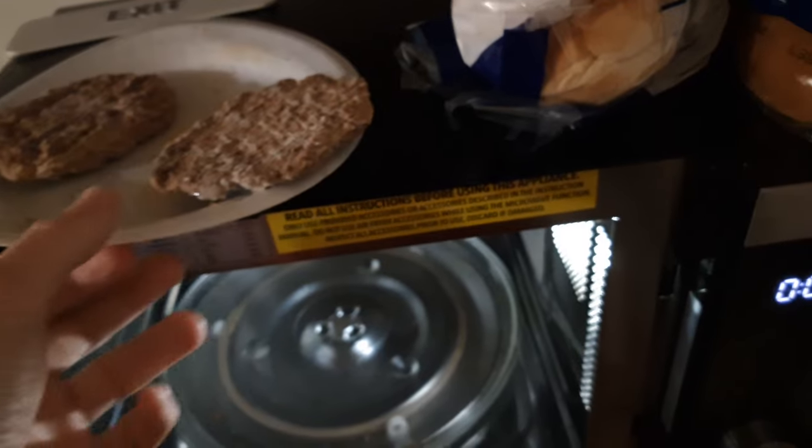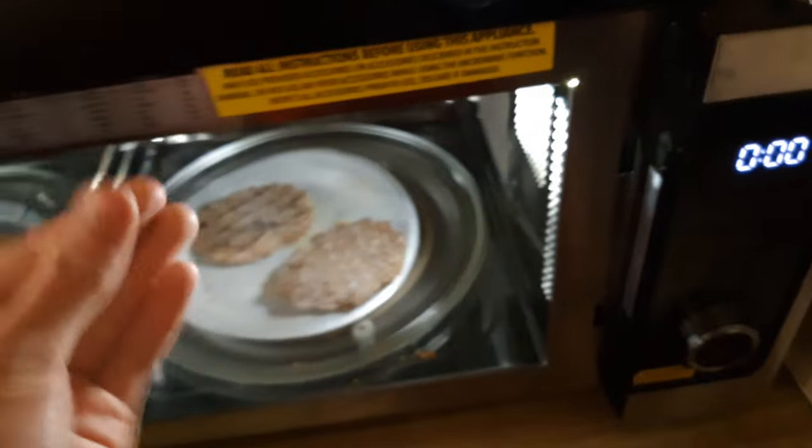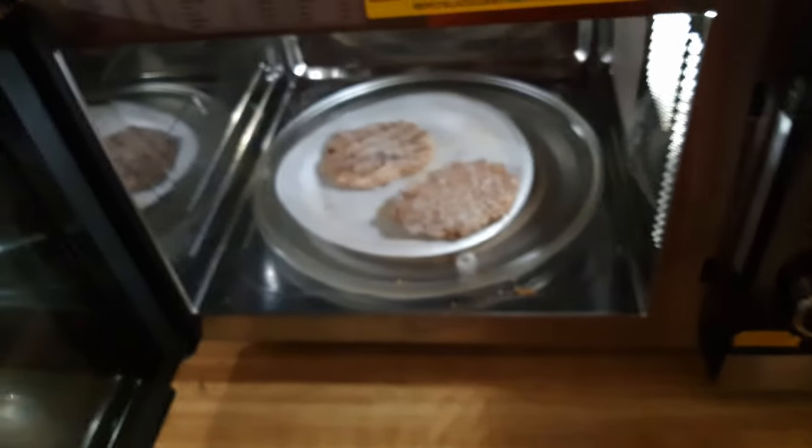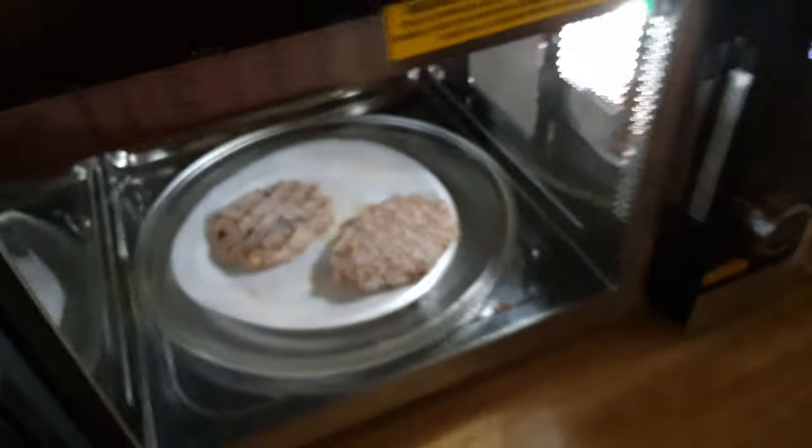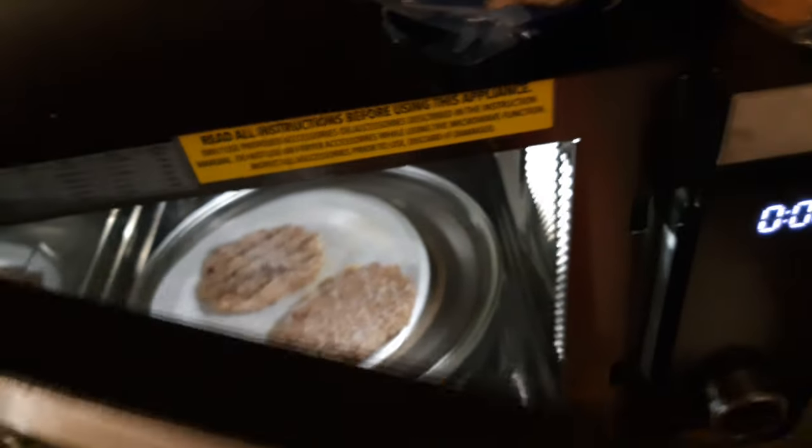Oh my god, what is the camera doing? I apologize for whatever that was. This phone likes to stutter for absolutely no reason whenever I turn it on and off. But I have to turn it off otherwise the battery will die — just recording this for 10 minutes is probably going to use up 10% of the battery. So yeah, that's going in there.